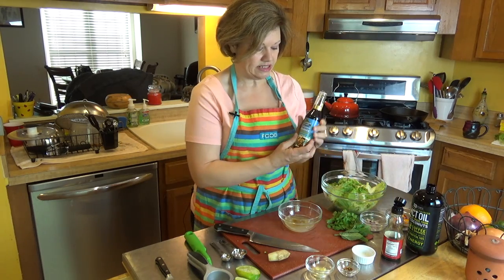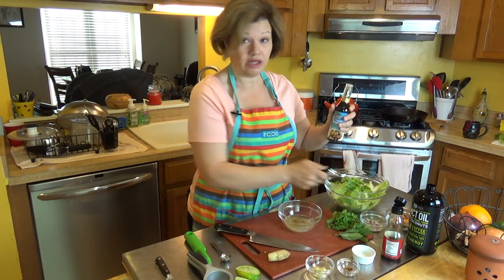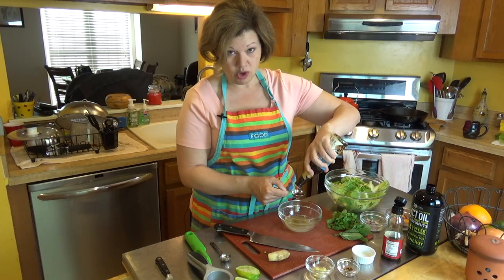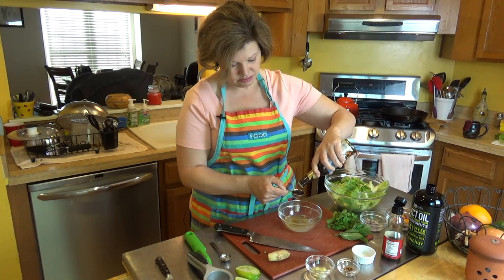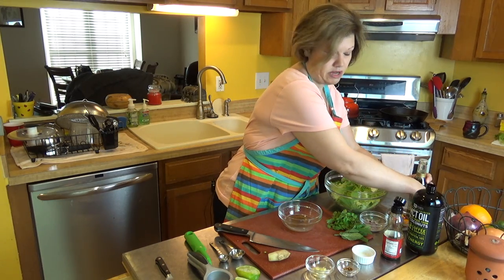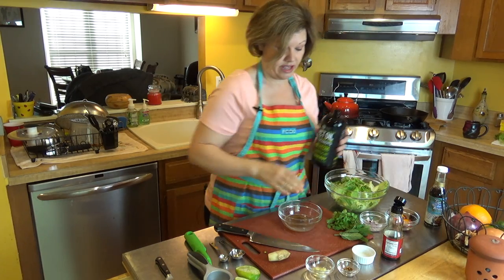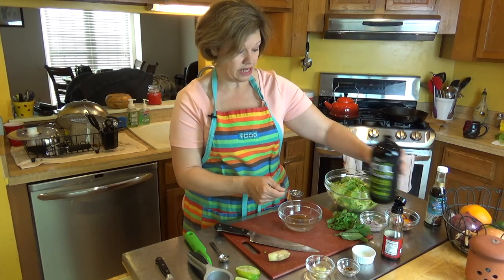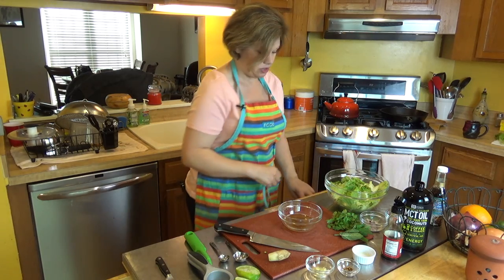The other thing I'm going to add is a tablespoon of coconut aminos, and I'm using that in place of soy sauce. If you like soy sauce, you can certainly use it — I try to avoid soy myself, and that's why coconut aminos is a great substitute. Now I'm also adding a tablespoon of MCT oil for the actual dressing itself — not the marinade — just to make this more of a fat-burning salad dressing.